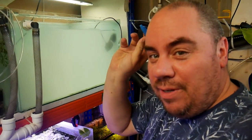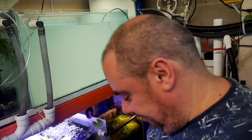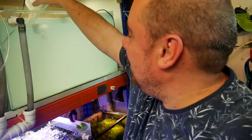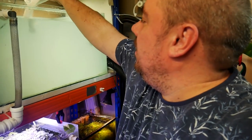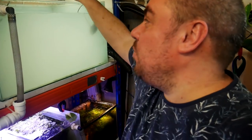Also, if you ever build yourself your own fish room, make sure you leave a bigger gap than that. It's so annoying to catch fish and do things like empty salt into tanks. Anyway, I'll come back when we've got something more interesting to show you.